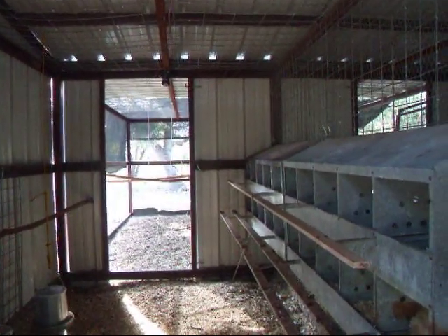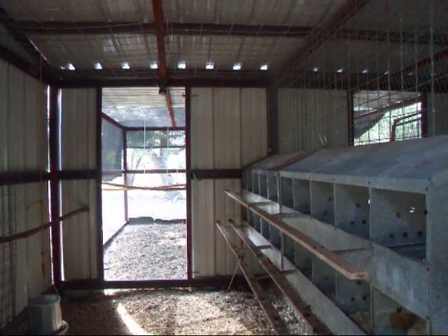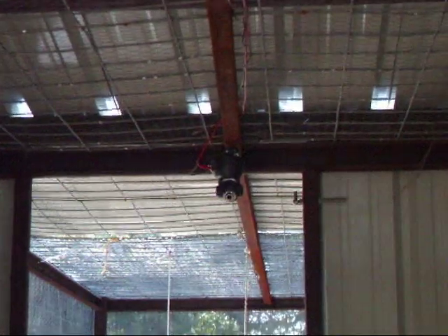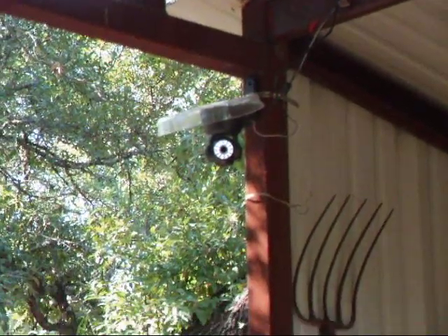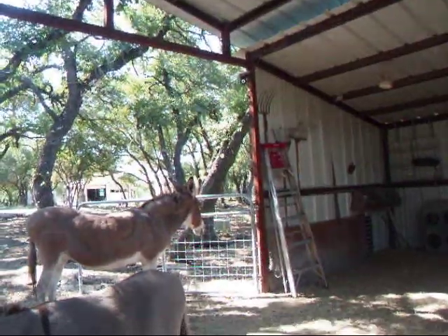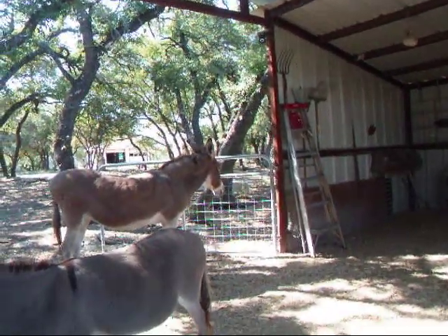The deep cycle battery is running the door system, and pretty soon it's going to be running the cameras that we have in the coops. We also have a camera that can take a look at what's going on in the barn for us if we can't be here.